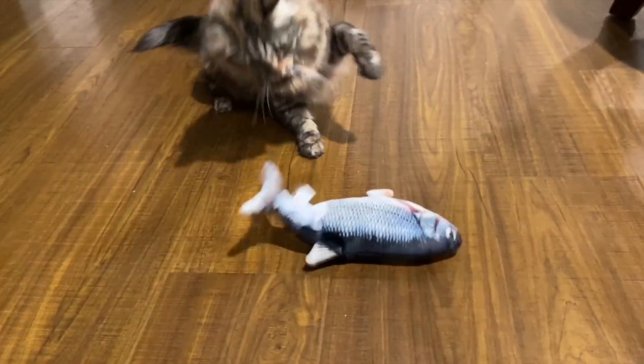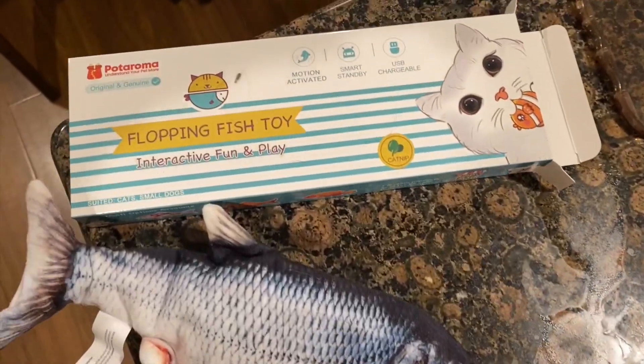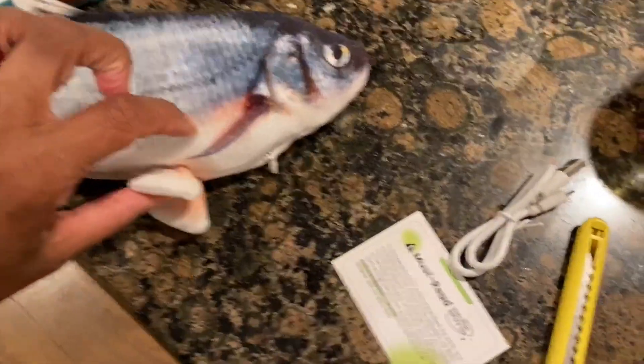Everybody, this is the flopping fish toy. She seems so attracted to it — she loves this thing. This is a pretty good size for a little fish toy.